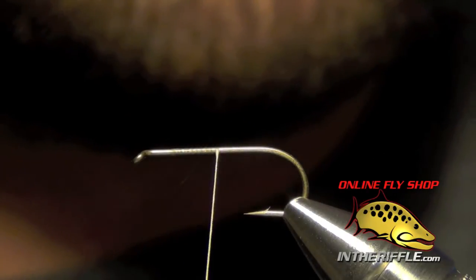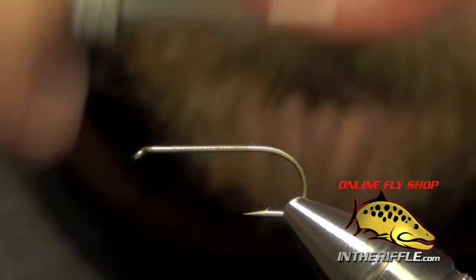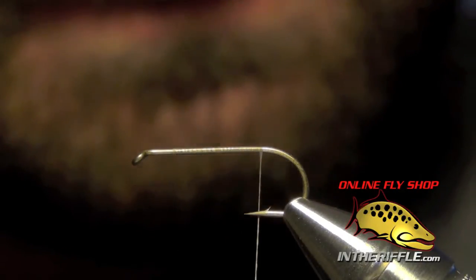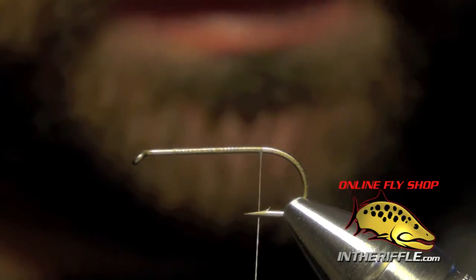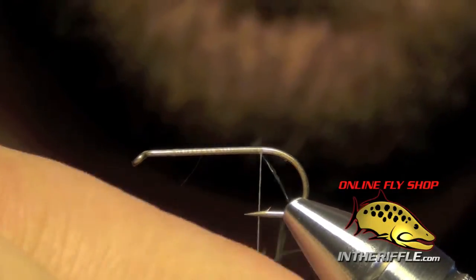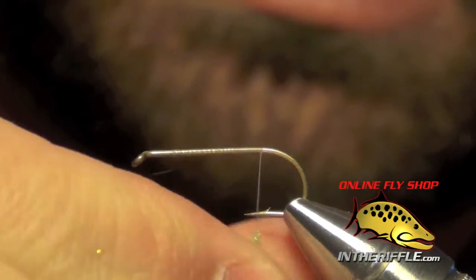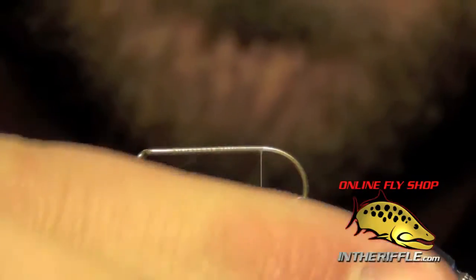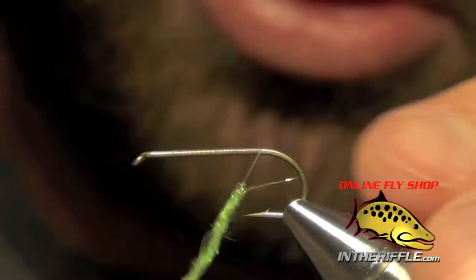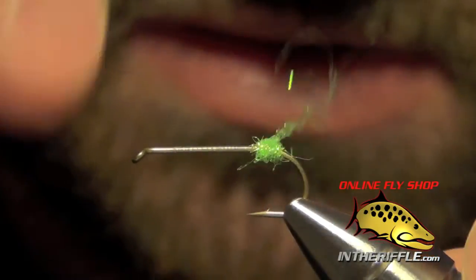The next thing to do is to dub a small egg laying sack at the back of this fly. We're going to take our thread all the way to the back, take a little bit of chartreuse ice dubbing, and just dub a nice tight little ball. This will be the egg laying sack, or the portion of the insect that is breaking away from the adult insect.